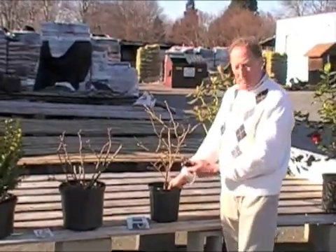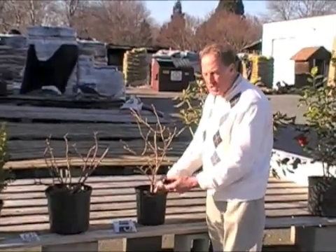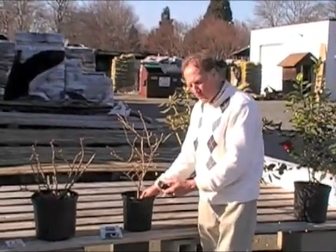A blueberry — we should expect a little lower pH here. It's about six, so that's just at the borderline. The preferred pH for a blueberry is about five to six.